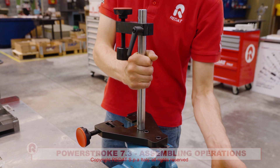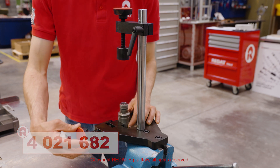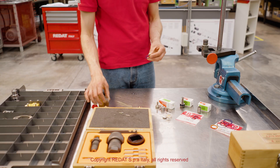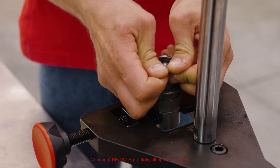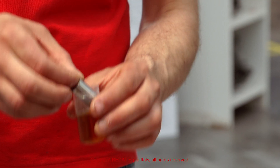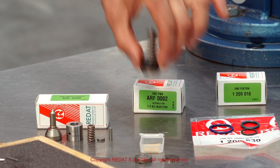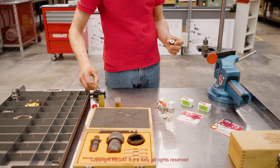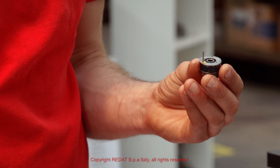We now place the injector body in the 4021682 tool, tightened in the vise. We proceed by mounting the piston, which is lubricated with some diesel fuel so that its gasket is not damaged during insertion in the body. When mounting the plunger assembly, it is advisable to apply workshop grease to the pins 1208998 so that they do not fall off their seats.